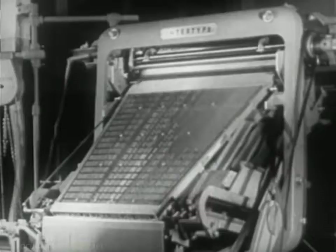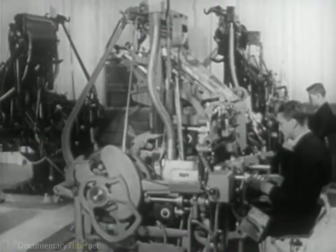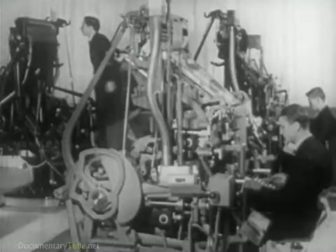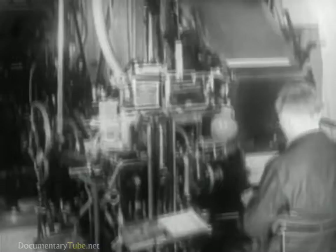Machines with set type up in lines cast from molten metal, first introduced at the close of the last century, are now the most widely used. Automatic typesetting of complete lines — these are the Intertype and Linotype machines, which are essentially the same, except in the vast assortment of models designed to perform the particular needs of various types of special jobs.